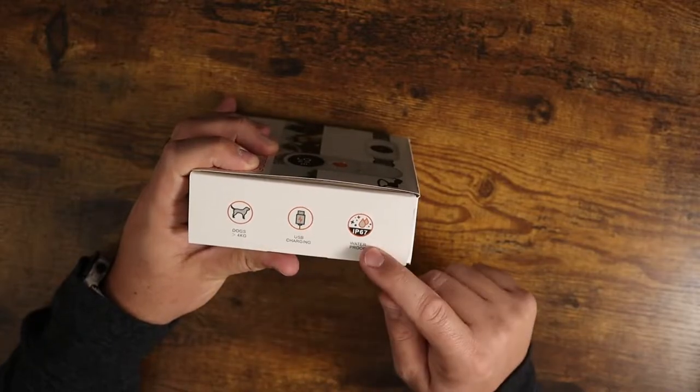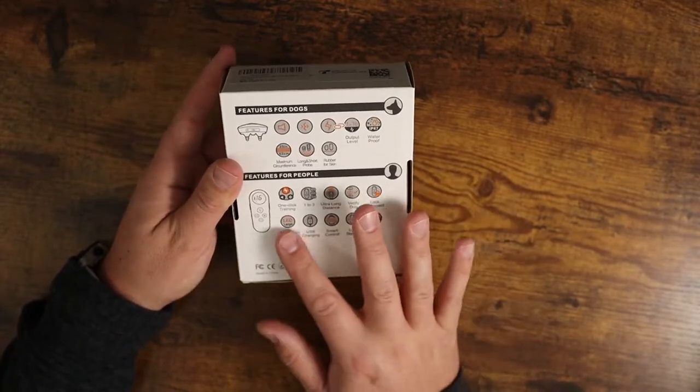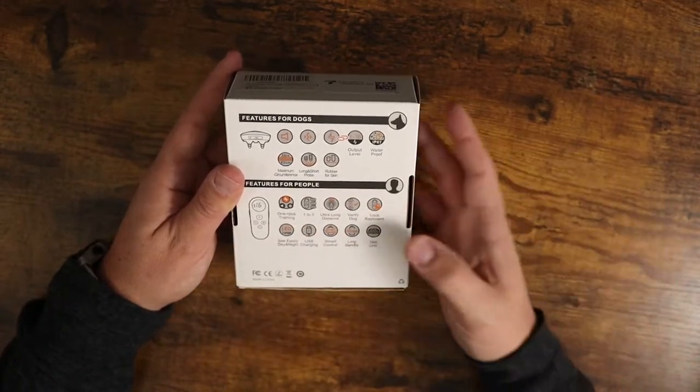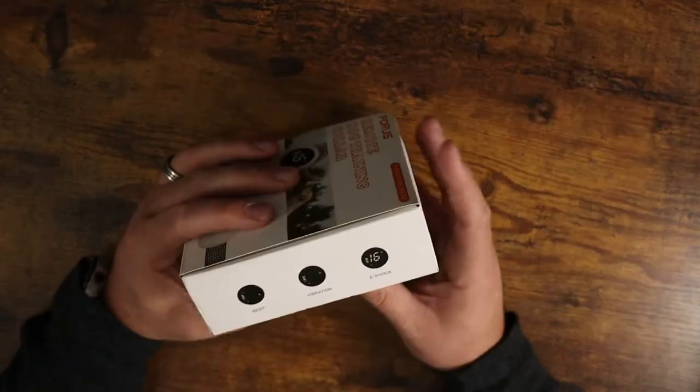You've got USB charging, it's waterproof IPX67. It's got so many features on here — one-click training with one to three different levels. There's so many different things going on here but I just want to show this to you.